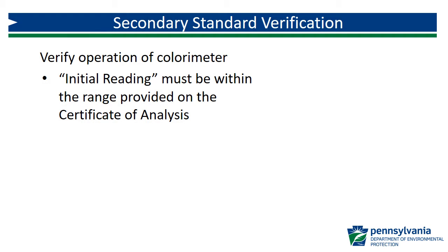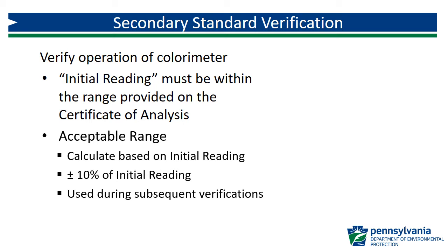The initial reading of each secondary standard, which is read immediately following either initial or routine quarterly primary standard verification, is used as the expected concentration. This initial reading must be within the ranges provided by the manufacturer on the certificate of analysis. The acceptance criteria for secondary standards is more stringent than aqueous check standards. Secondary standards must be within plus or minus 10% of the initial reading, so the acceptable range is calculated by determining plus or minus 10% of that initial reading.